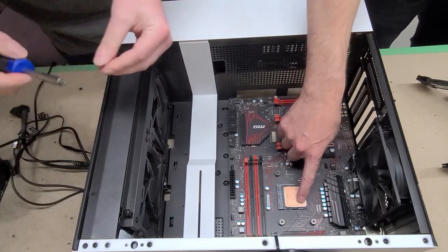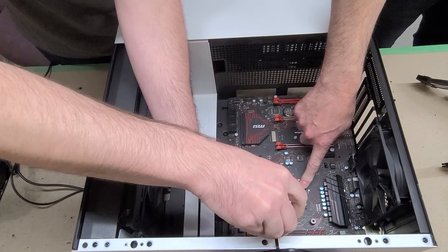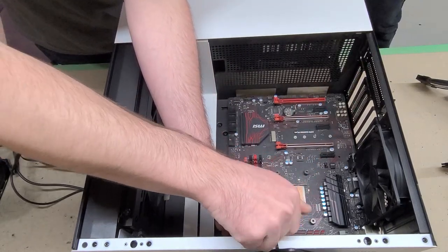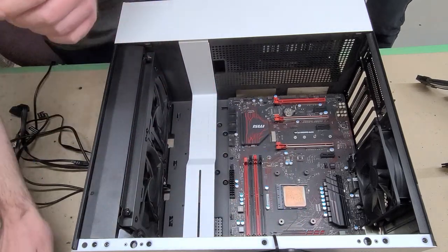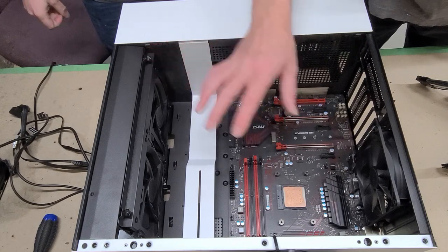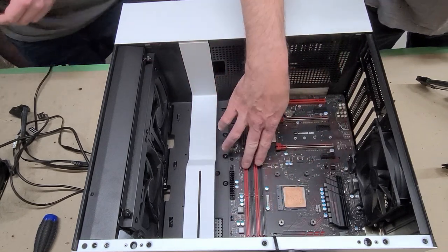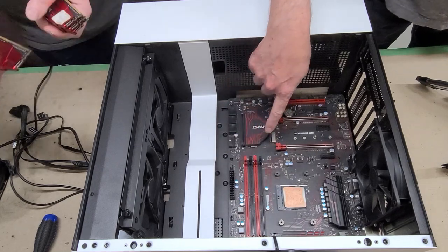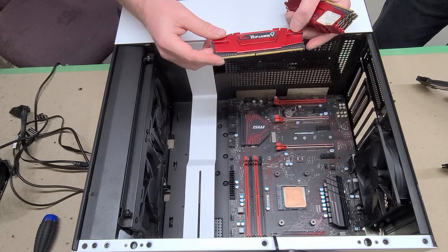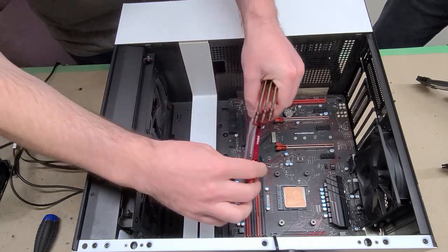This CPU has obviously been lapped — if you're wondering why it's copper-colored, someone has lapped that CPU, but we already know it's a 3800X. The motherboard is now installed. We'll get Kevin to install the RAM. The RAM we're using is Ripjaws DDR4 — Ripjaws 5 DDR4 3000 MHz.